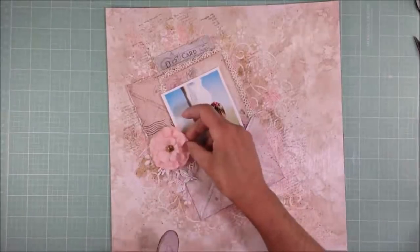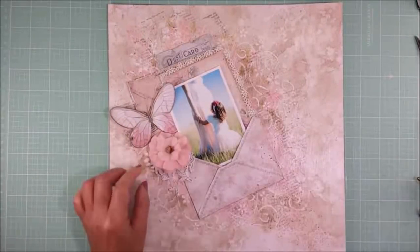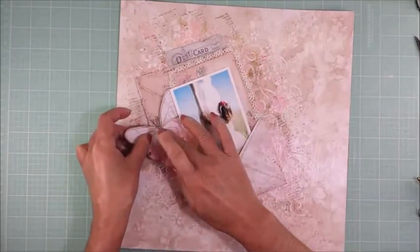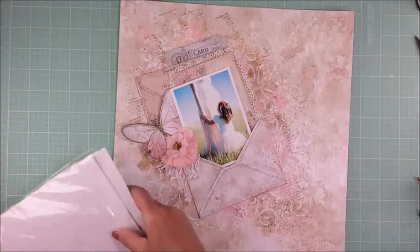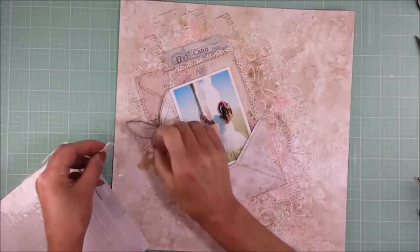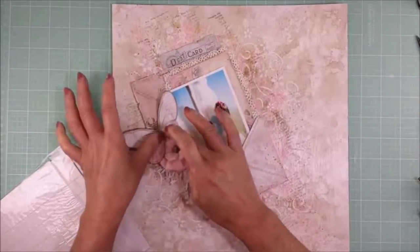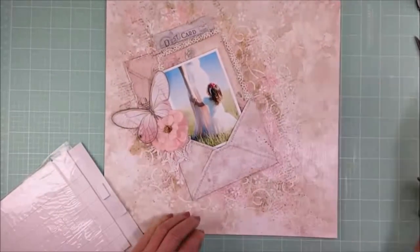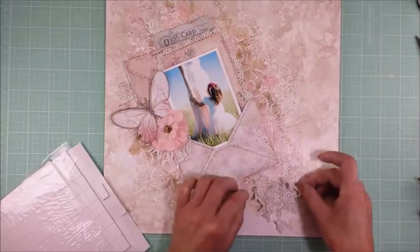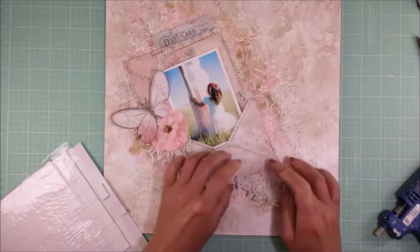I will start adhering a piece of lace, then the flowers and the butterflies that I already cut out from the papers. I will continue placing all the embellishments and all the flowers on my page. I will use a 3D foam tape to adhere the butterflies — I think the butterfly needs some dimension and the 3D foam is perfect for this. I'm adding another piece of lace to this corner and adhering the lace with the hot glue gun.